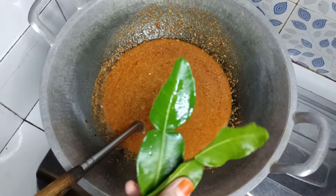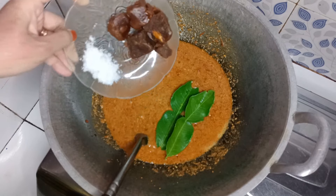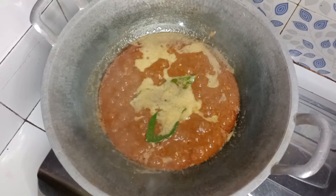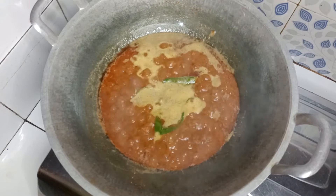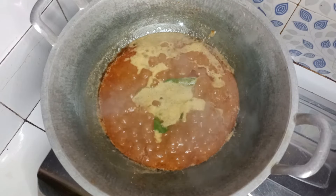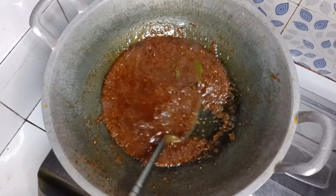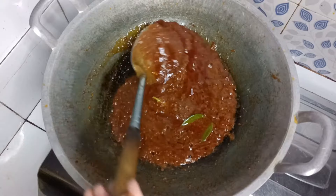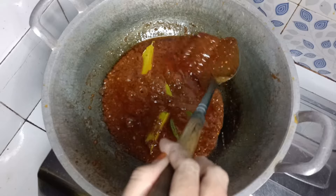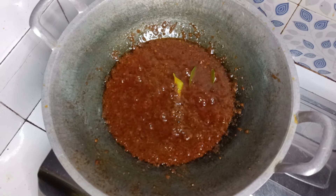Masukkan daun jeruk, gula merah, dan garam. Masak sampai matang dan merata, biar tidak cepat basi. Ini sambal kacangnya sudah matang dan merata. Matikan kompor. Siap untuk disajikan.